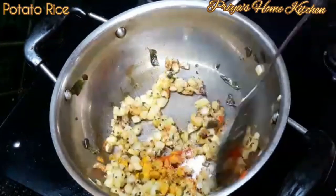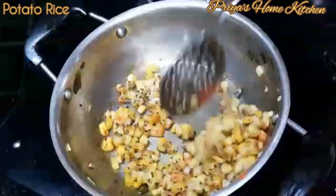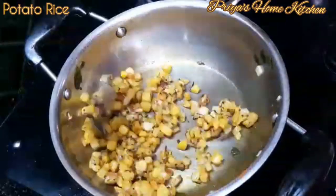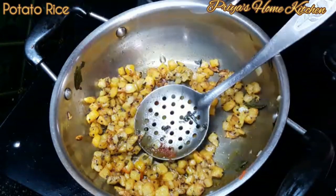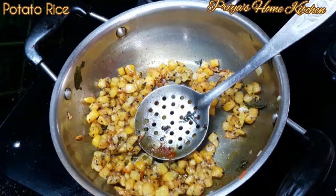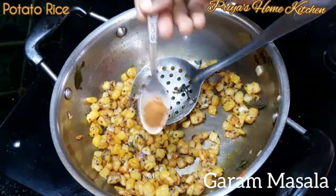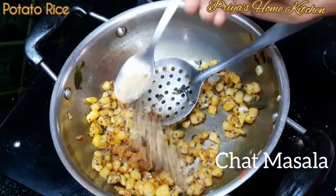Let's add a little bit of the sauce. Let's fry the sauce. Add a little bit of the sauce. Add a little chaat masala.